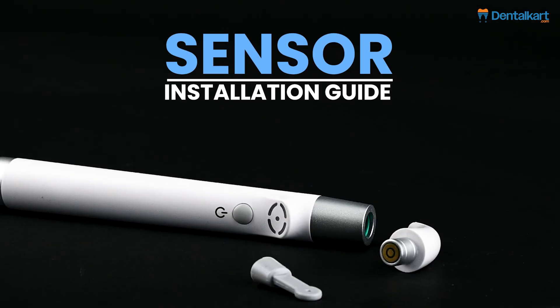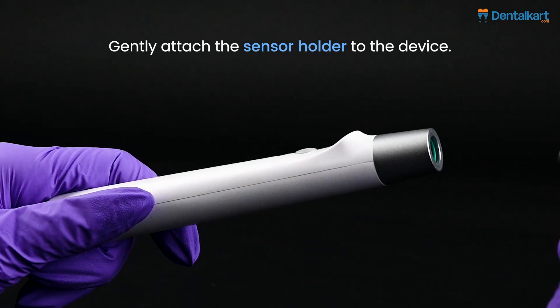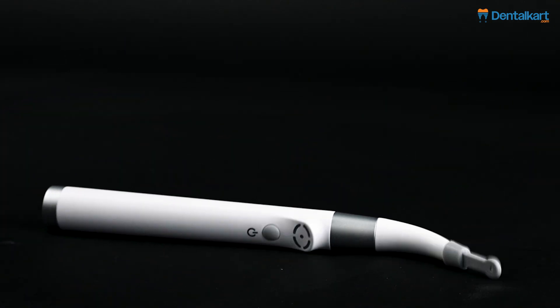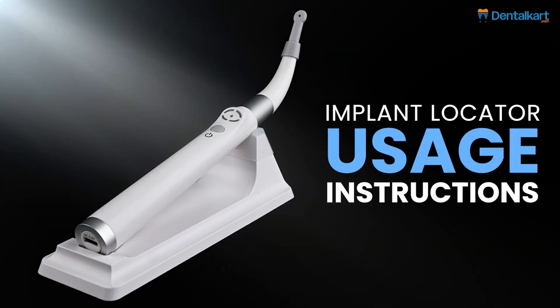Sensor installation guide: gently attach the sensor holder to the device, then insert the sensor into the holder.